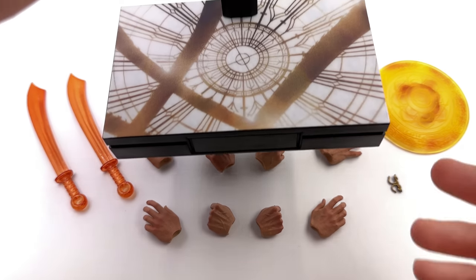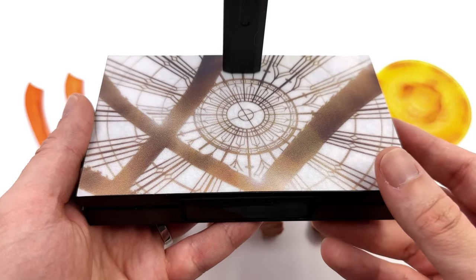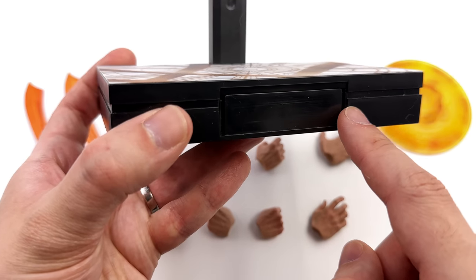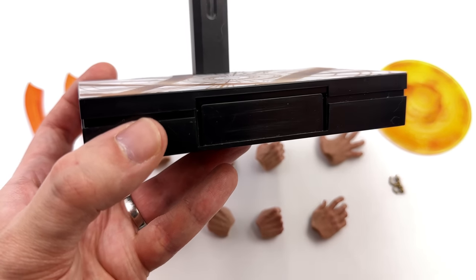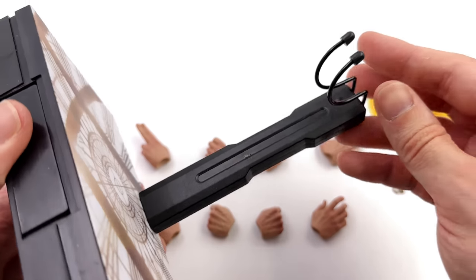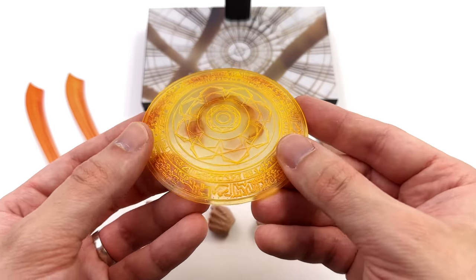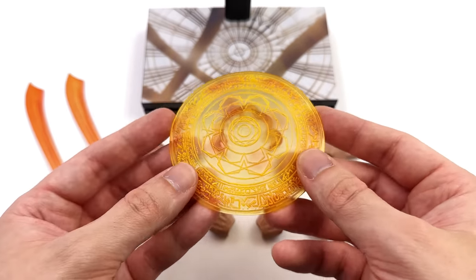Starting off with the display base first. This is a suspiciously Hot Toys looking rectangular display base, which is a good thing — it's going to fit in really nicely alongside your official figures. Up top, a grippy textured surface with the Sanctum window. They've left the nameplate blank — thank goodness. Up top, an adjustable crotch grabber. I was absolutely expecting this to be a recast of a Hot Toys Doctor Strange magical effect — it's not, it's their own unique mould. You can tell because this one is rounded, almost like a shield.